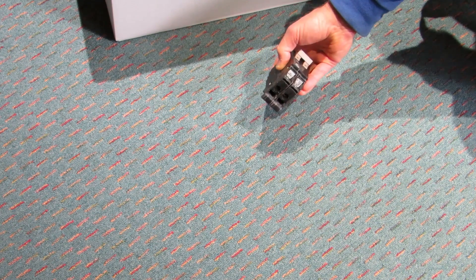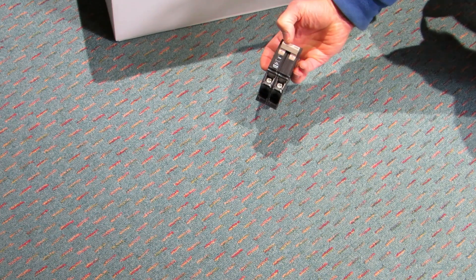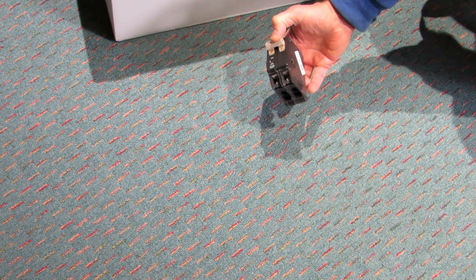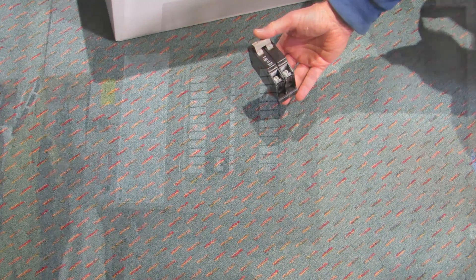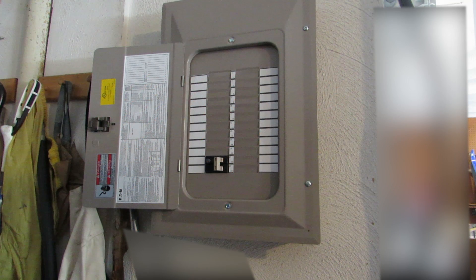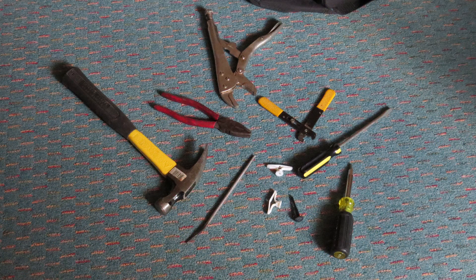Your actual circuit breaker may look different. You may have Square D — this one is an Eaton. You'll need to check the make of your circuit panel and get the appropriate breaker. The sub-panel in the garage is a 100-amp panel, so we can put a 40-amp breaker in it without a problem.